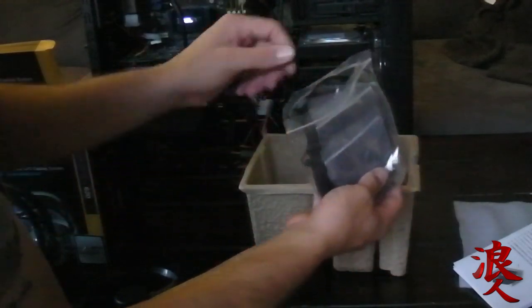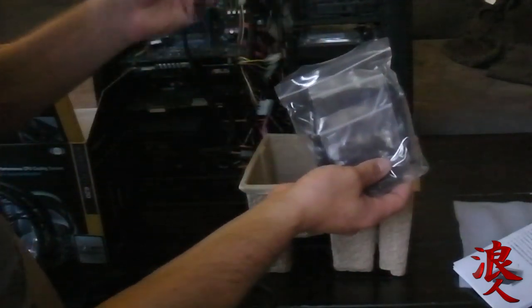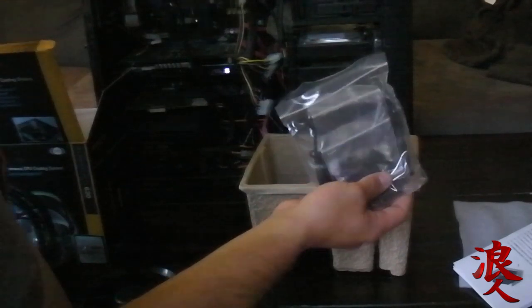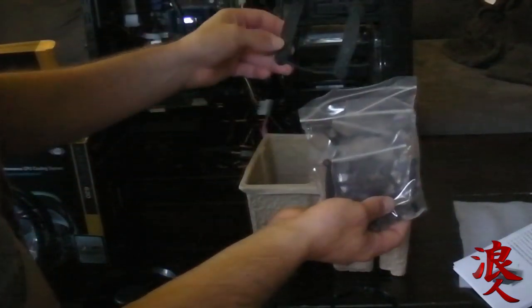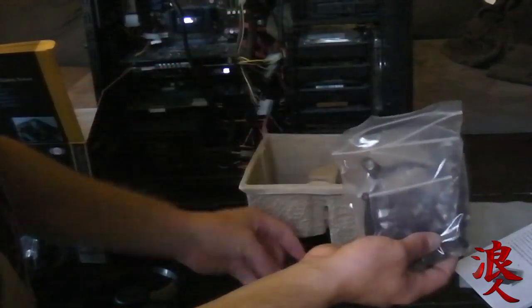This is one of the O-rings. I gotta see if this fits here — so that's gonna fit there, I think. And then, oh, this goes on the back. This is supposed to go on the back somewhere.